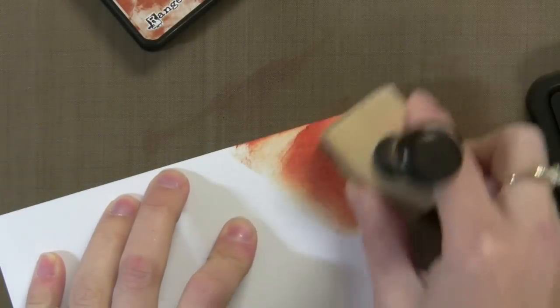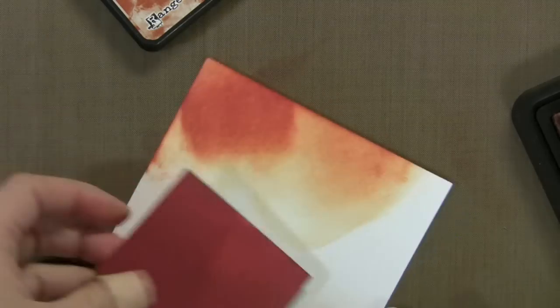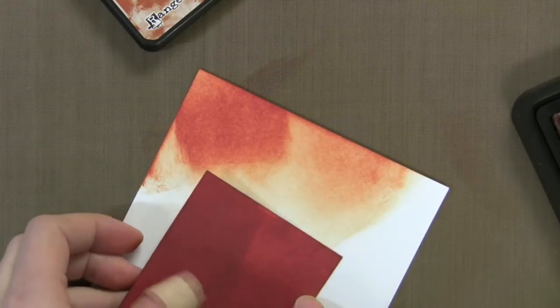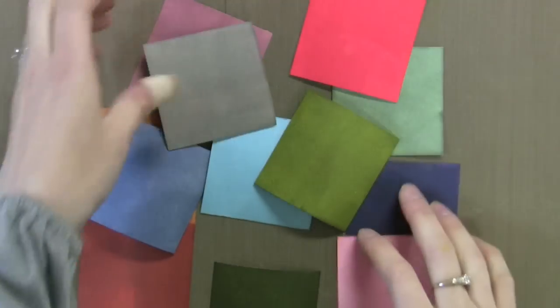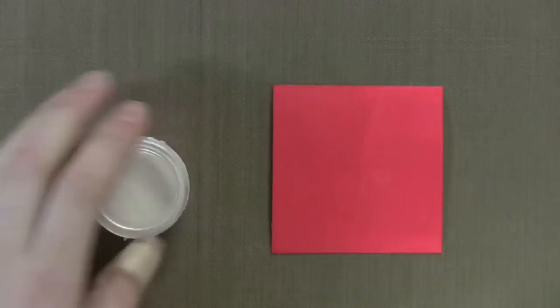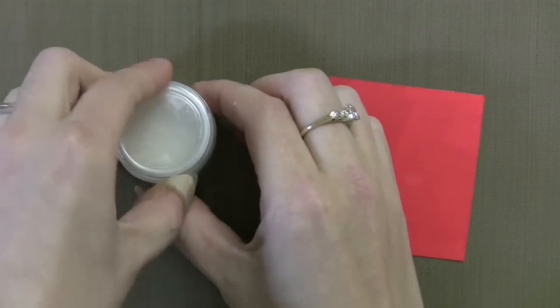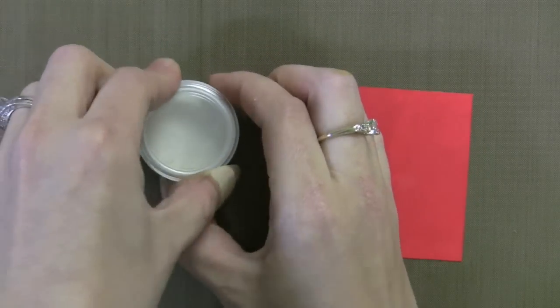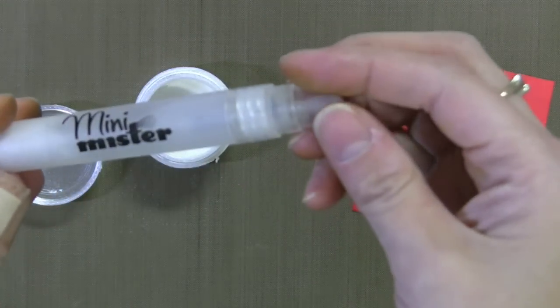I could also apply these inks with the ink applicator, and you can see you get a softer, less intense color. So here are all my different color swatches — they're going to dry, and you can see they're starting to smooth out a bit. But I want to spray them with a pearlized water, and this is how I make it. I use Perfect Pearl and tap it so the extra powder comes down — a little bit goes a long way.